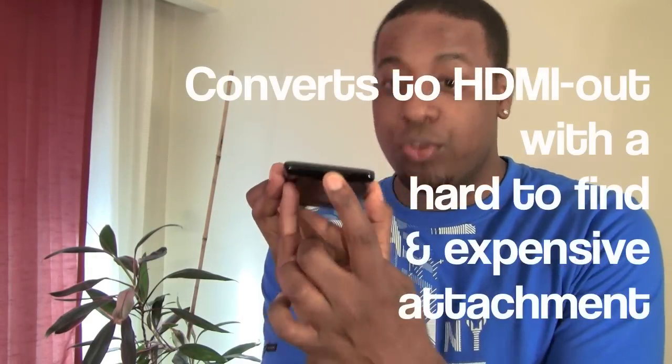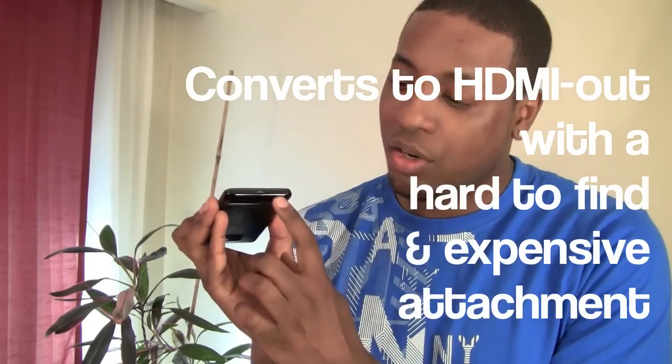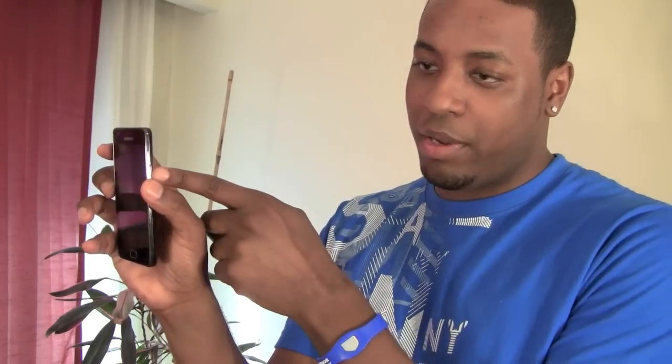In front of the phone you actually have a front-facing camera this time around — not all of the previous generation Galaxy S phones actually had that. At the top you have the 3.5mm jack. At the bottom you have your micro USB connection and also your microphone for when you're talking.